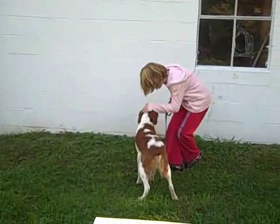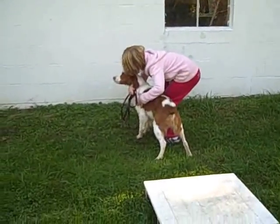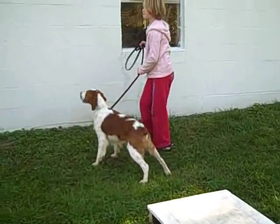Good boy. Look at you. What a beautiful dog. All right, start walking some more.